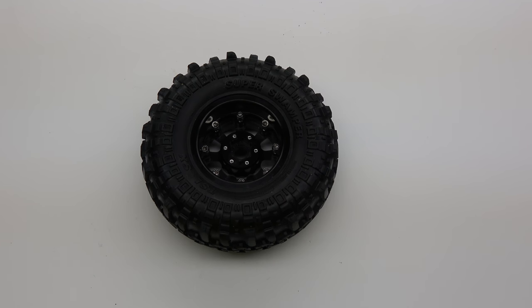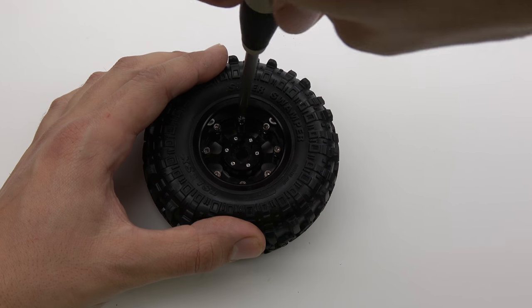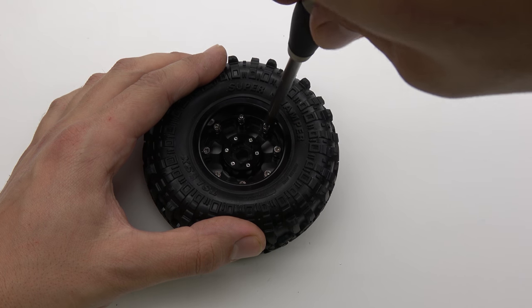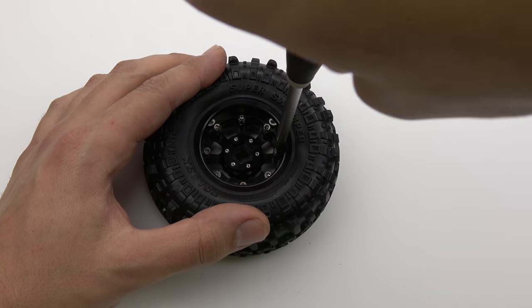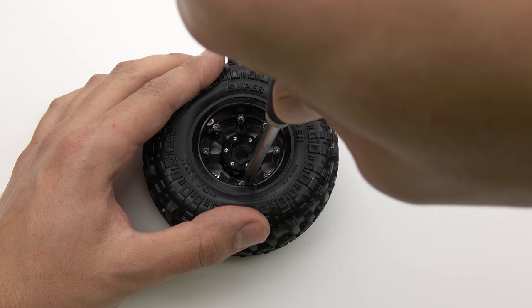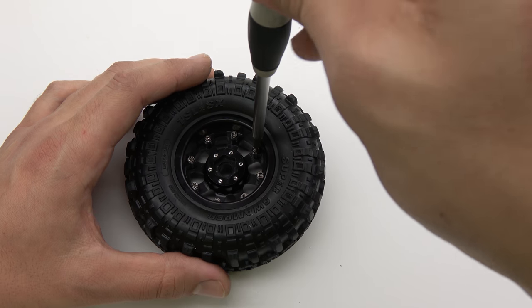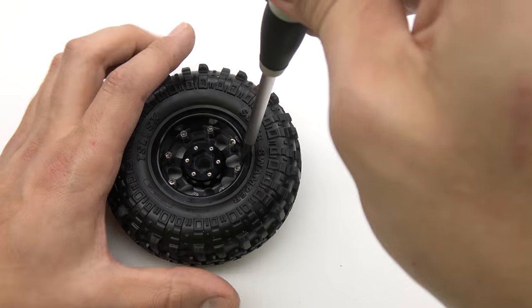Now that all of your screws are started, we are going to evenly tighten down the screws in a clockwise pattern, little by little. The key here is just a little bit at a time — we want the bead to seat evenly all the way around the tire. Once you have worked your way around the wheel a few times, you are now ready for the final tightening.